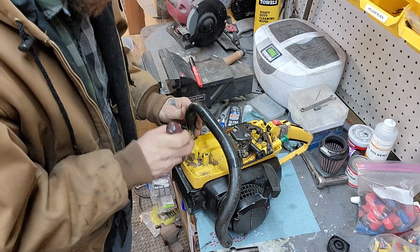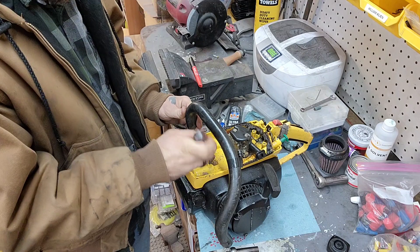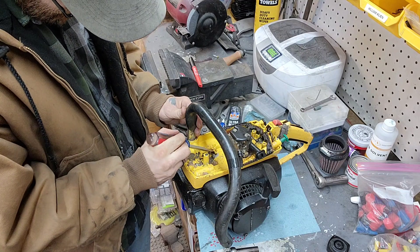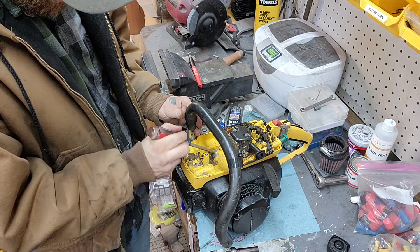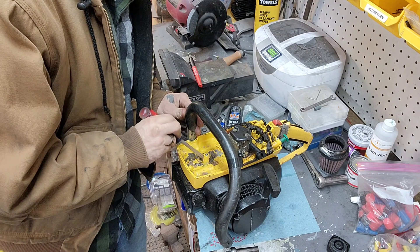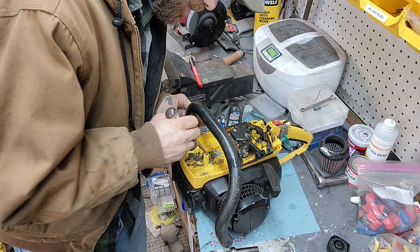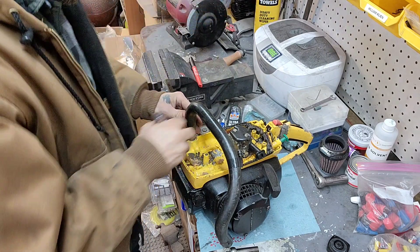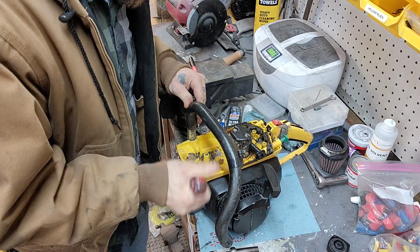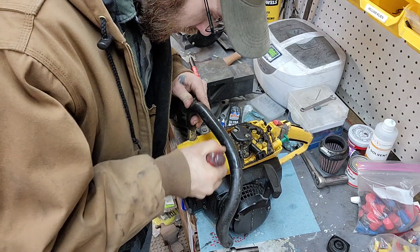That gunk has even been taking the paint right off. So I'm just going to have to scrape a little bit of that paint until we get to a point where it won't flake off — we don't want that sticking to our fuel filter, plugging it up, and restricting flow. That would not be good.